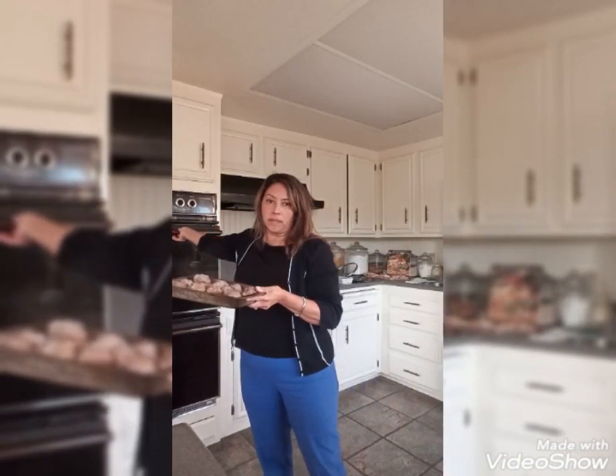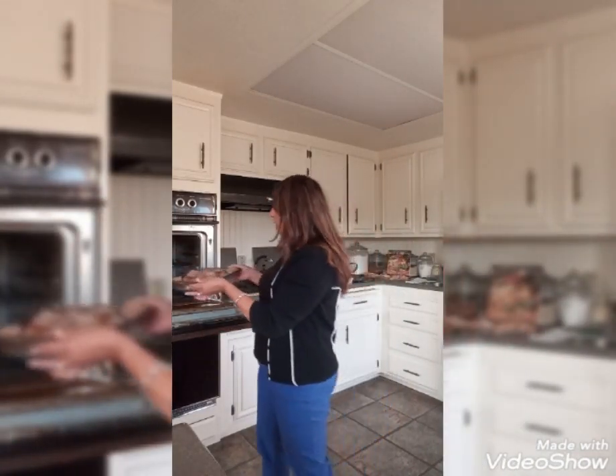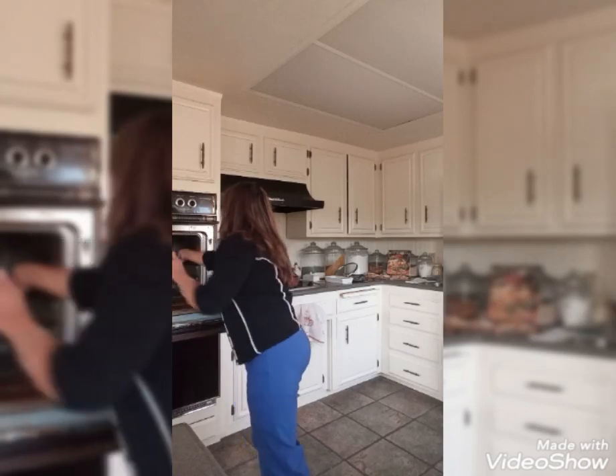Now that I have cooked the meatballs, I'm going to put them in the oven and just keep them warm at maybe 250. They're already cooked and I want them to be just a little bit warmer because I'm going to make the sauce with it. It's a homemade sauce, so stay tuned because here we are to make the original meatballs and where they come from.